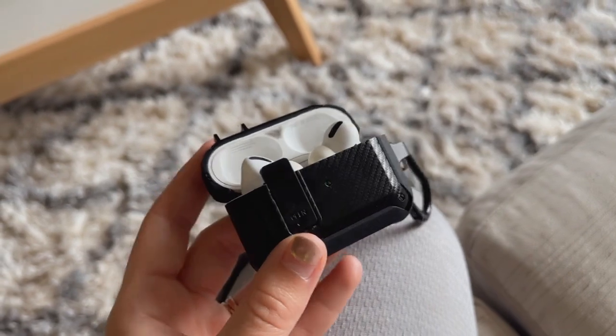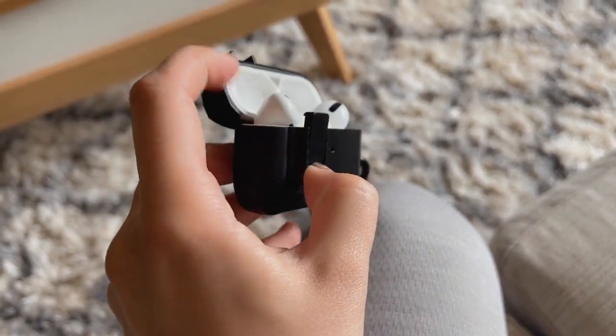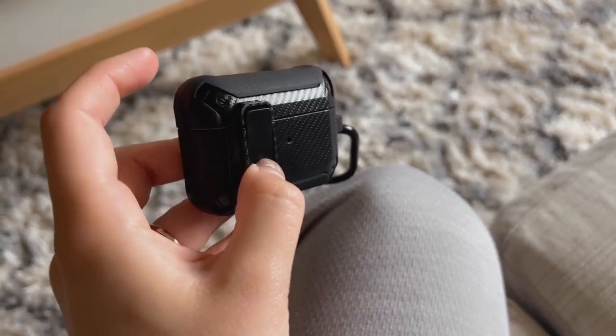It also comes with an entire cleaning set and replacement buds for your AirPods. The awesome part about this case is it won't just open on you. You have to push this little thing down right here — this little lever holds this part up here. So it'll just stay closed and you have to push this down to open it back up again.